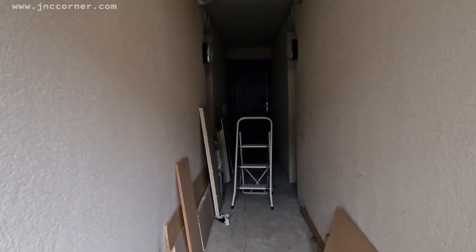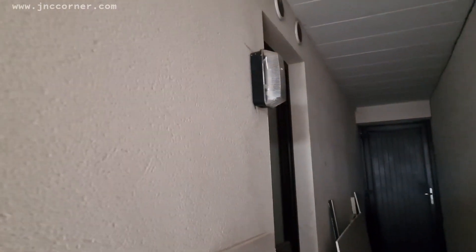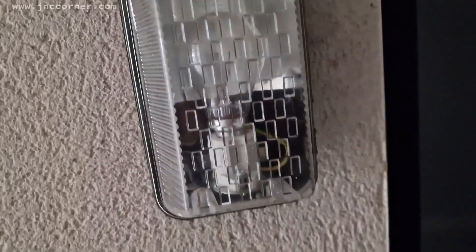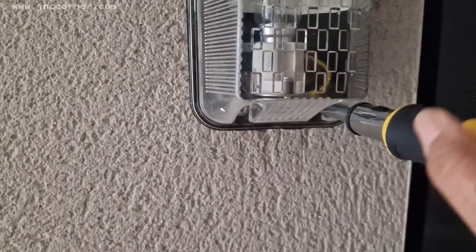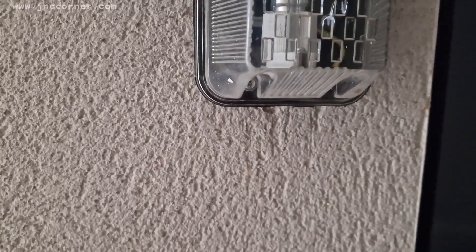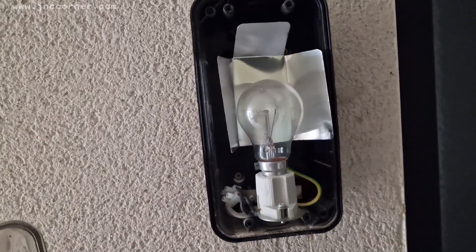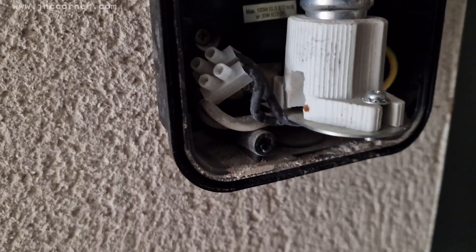This is the hallway I'm talking about. If you look at the very end, it's quite dark, so we just need lighting. This is the light source that we have, and we're going to attach all the extensions from this source, so we just remove the screws in the four corners and expose the light bulb.